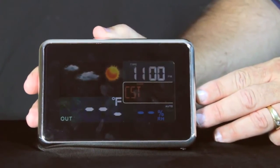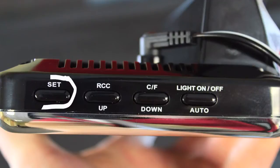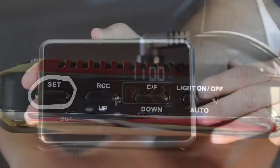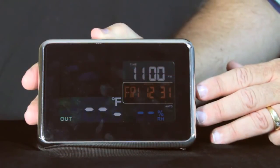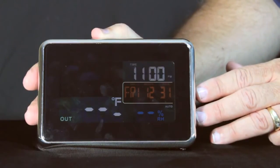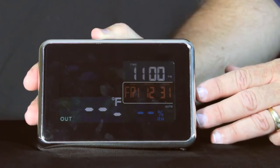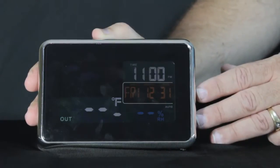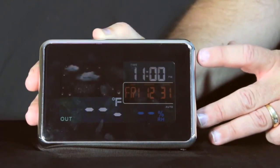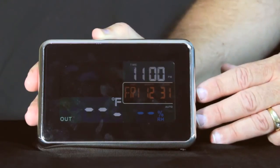I'm in the Midwest so I'm going to use the down button to set it to central time. Pressing the set button once again shows the weather forecast icons — I want to set whatever the current conditions are. Right now where I am it's cloudy, so I'm going to push the down button once to get to cloudy. There are five different icons: cloudy, sunny, stormy, raining, and back to cloudy.